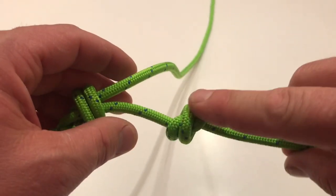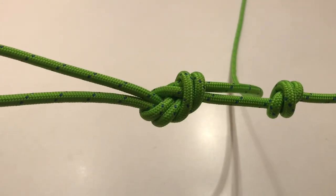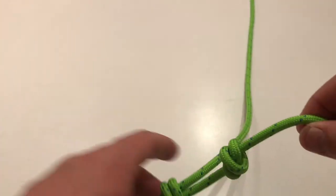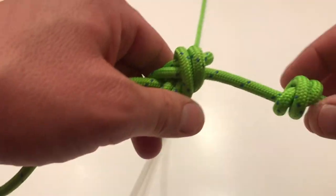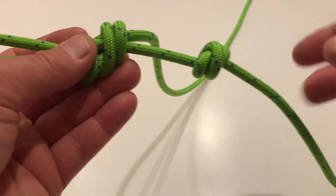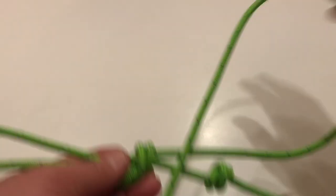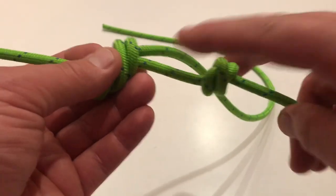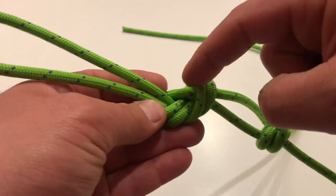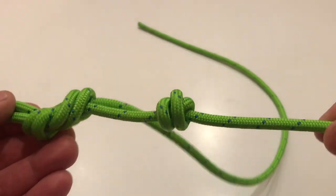You absolutely need to have one of these. Some people don't run it, but I do just for backup. It doesn't hurt to have — because this tag end would get cut off and this would be your tether. So it doesn't hurt to have something like this nice and close so that this doesn't, for some reason, slip through and unravel this knot. So there you go — stopper knot.